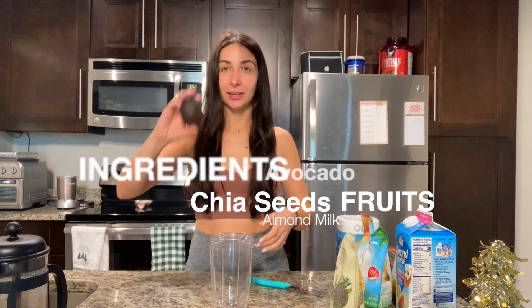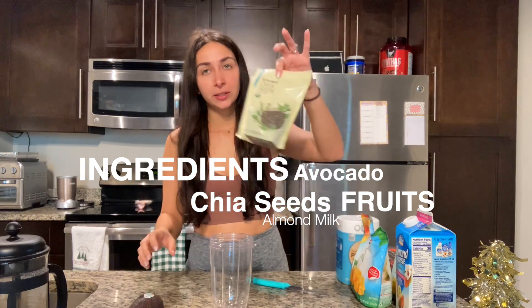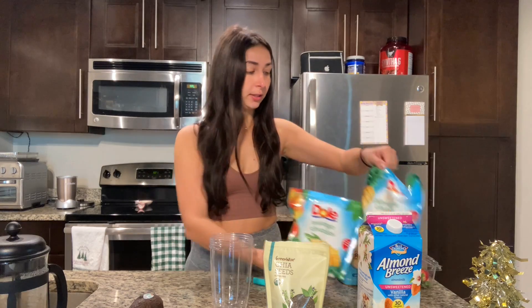Alright guys, so I'm going to show you how to make my favorite breakfast smoothie. Some ingredients that you will need: an avocado — we're not going to use the whole thing — some chia seeds, oat milk, mango chunks, pineapple chunks. You could do frozen strawberries, but right now I have fresh strawberries, and then a little bit of vanilla protein. So all this is going to go into our smoothie cup and then we are going to have a delicious breakfast smoothie.